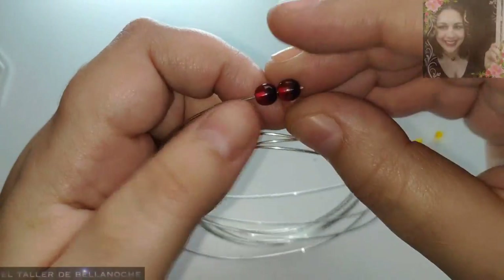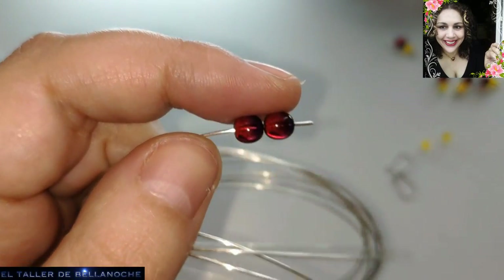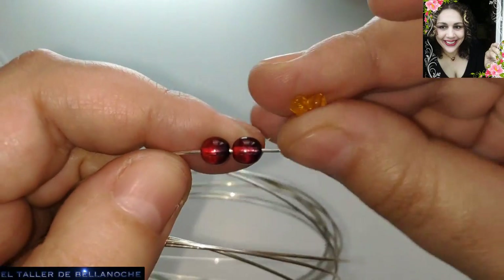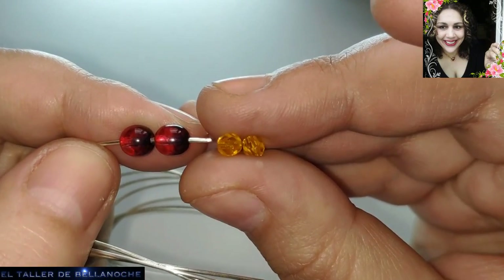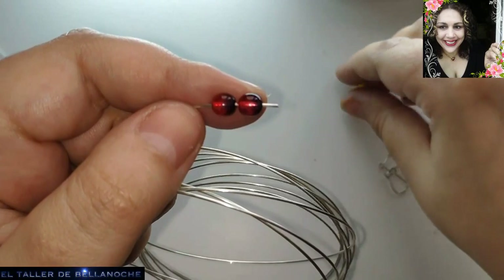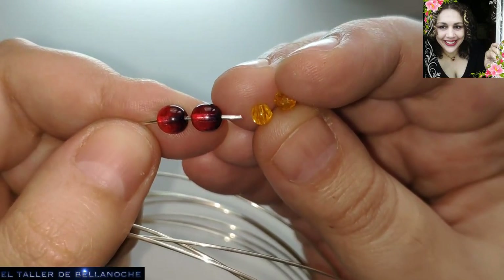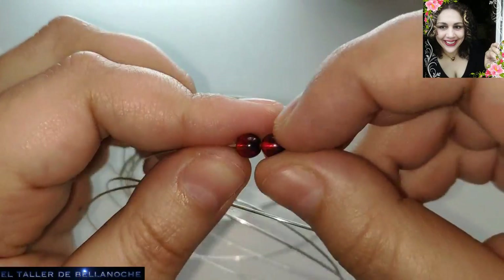Para este trabajo vamos a utilizar estos avalorios redondos que son de 0,6 milímetros, son de cristal, 6 y 6 piezas como esta. Estas son facetas de 0,4 milímetros de diámetro y son de oliva. Las piezas realmente no importan. Yo he escogido estos dos colores tan atrevidos porque creo que combinan muy bien con el color plateado.